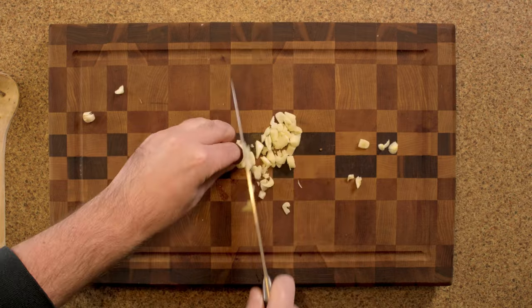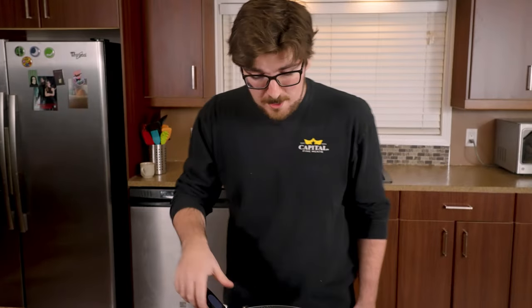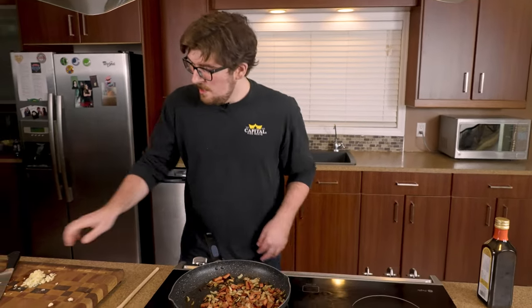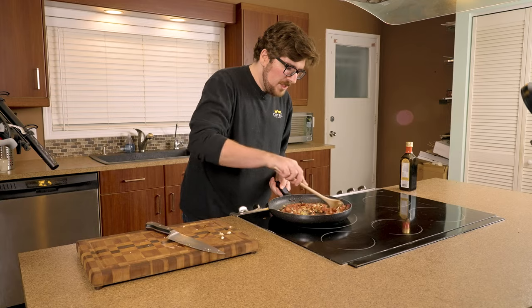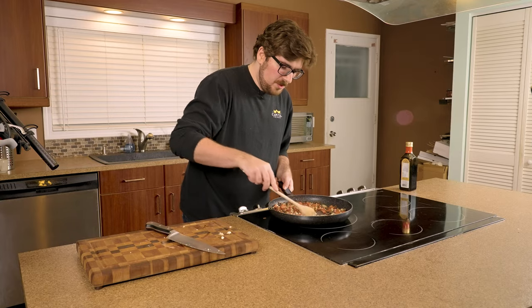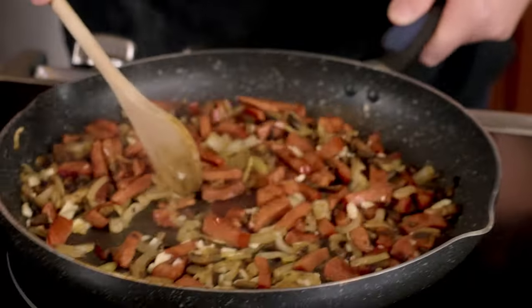While the veggies are cooking, smash two or three garlic cloves and give them a quick chop. Now that we've got our chopped garlic, and you can see we've got our nicely sautéed onions, mushrooms, and pepperoni, we're just gonna throw a little bit of garlic in and let it go until we start to smell it. It shouldn't take long — just 30 seconds to a minute.